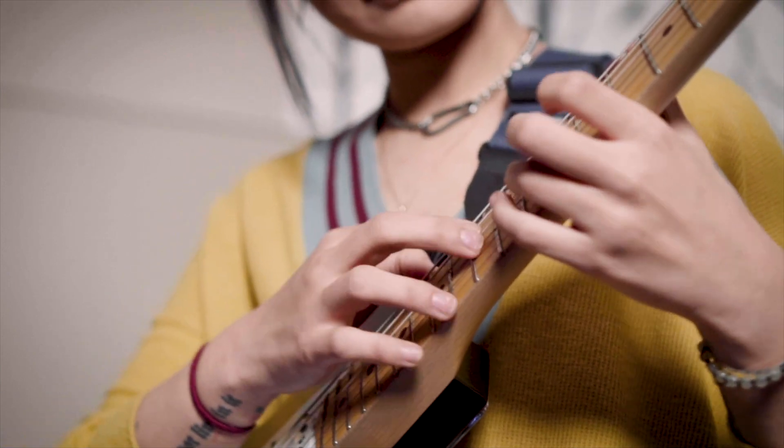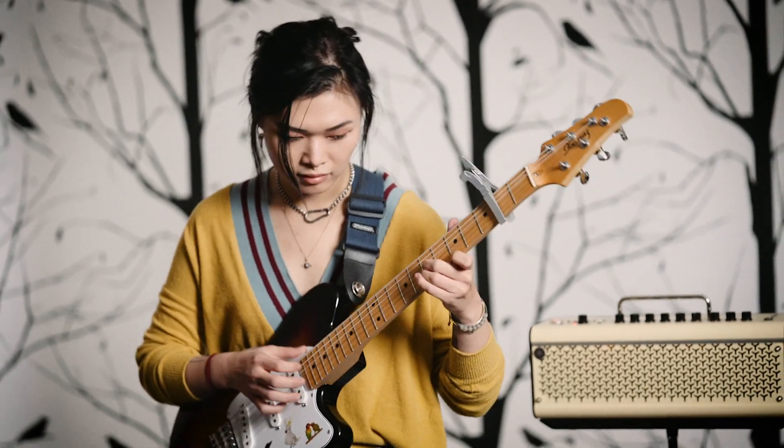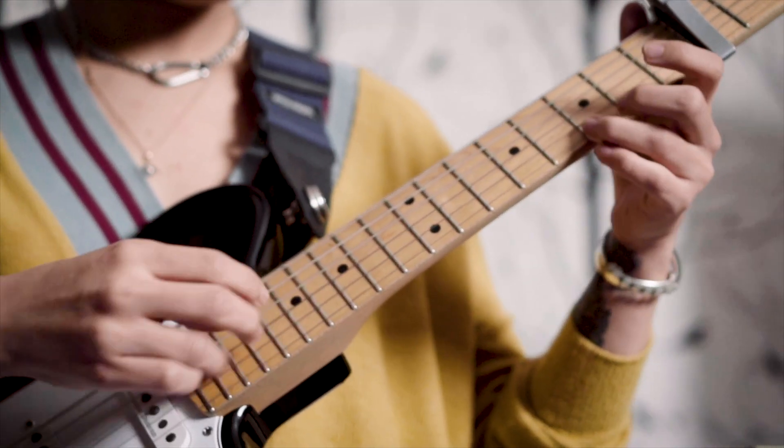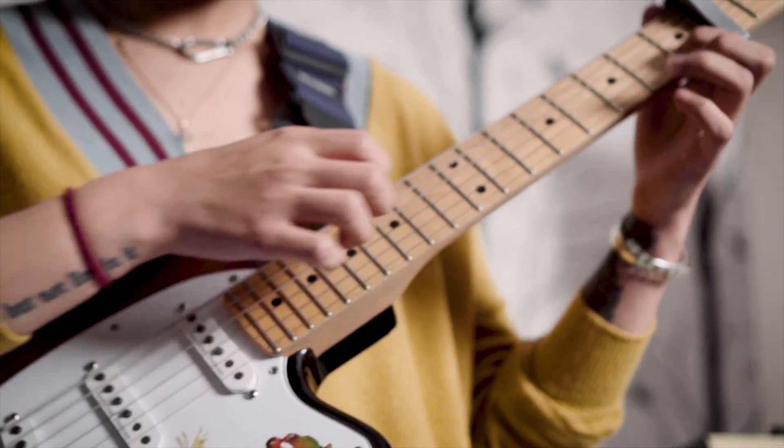That way of thinking helps me create really full parts that sound like there's multiple guitars going on. And often a cool side effect is I end up getting better at guitar or learning things I would normally never learn, because I just have to — that's what I hear in my head.